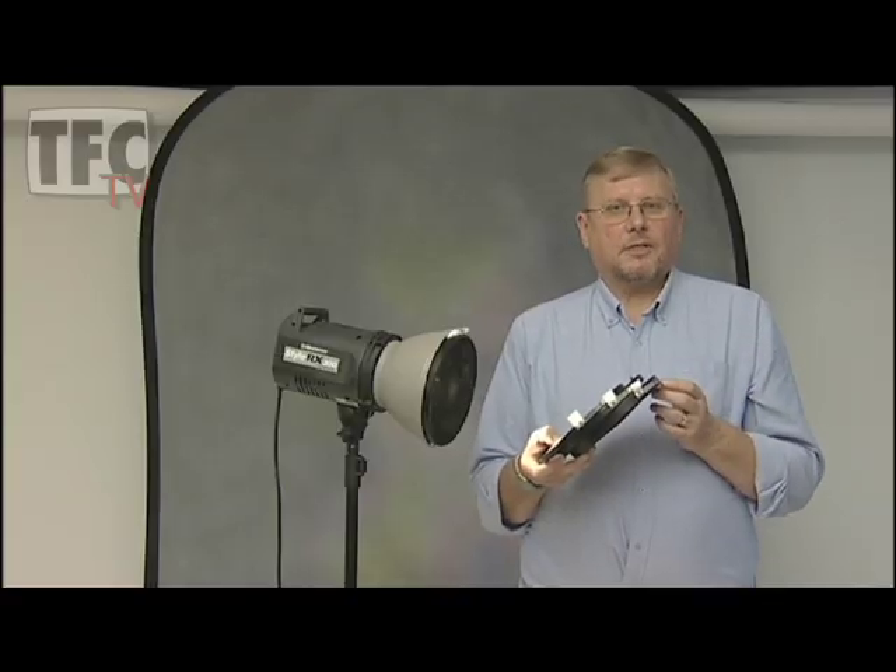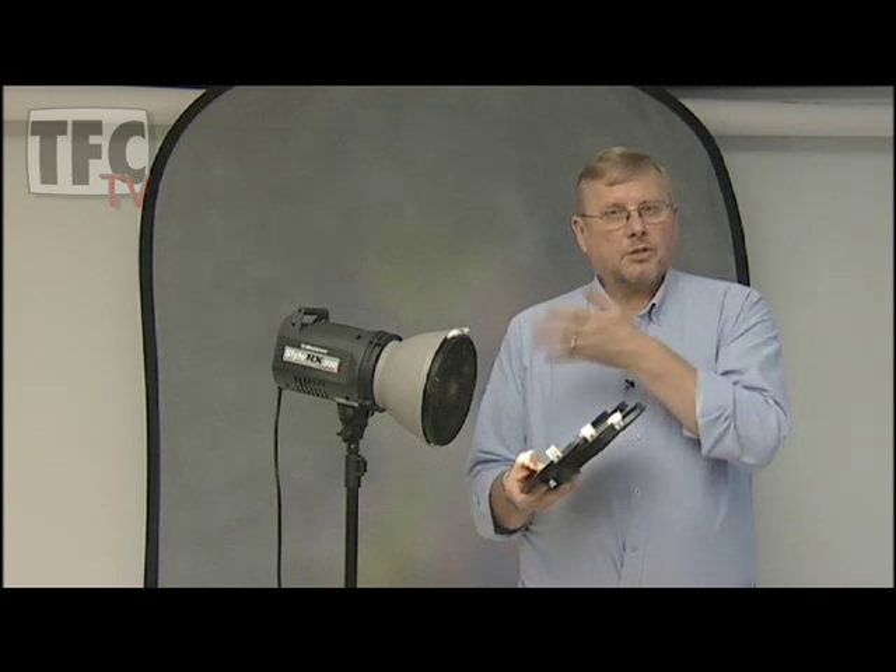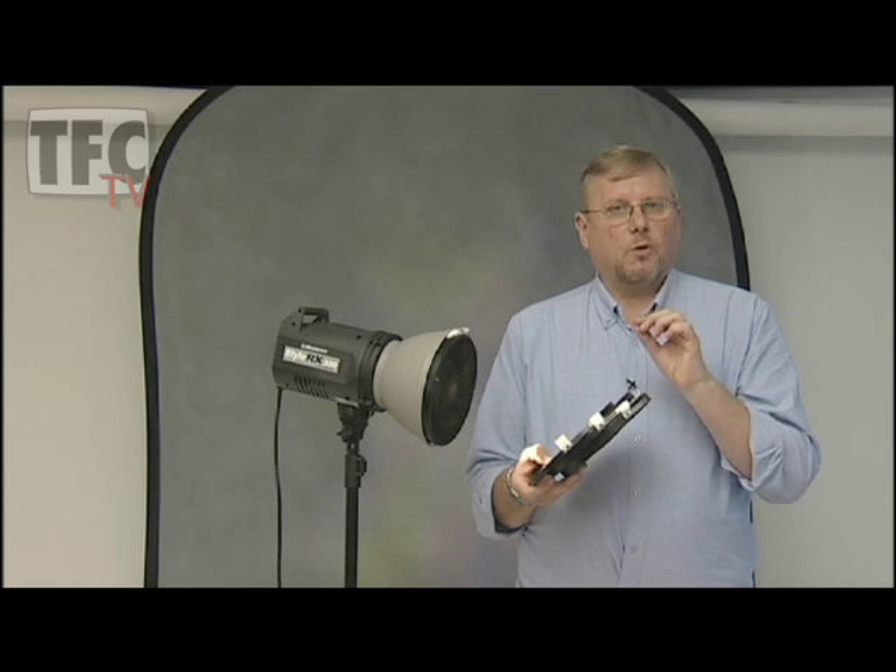Let's look at the 21cm set. Like the smaller ones the grids fit straight into the reflector and we have a 12, 20 and 30 degree. But we also have an 8 degree grid, which as you can see gives a very small pool of light.